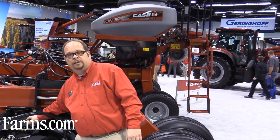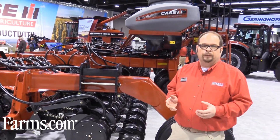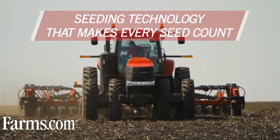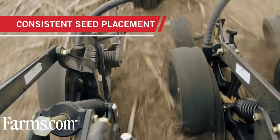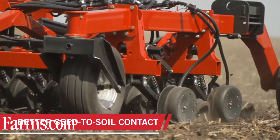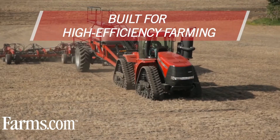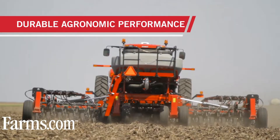This unit features a parallel link design as well as a forward-facing seed boot. We've designed this unit from the ground up with agronomic design in mind, and it allows this unit to provide three key features and three key benefits: accuracy in seed placement across topography and terrain, productivity, and higher speeds with accuracy and versatility.